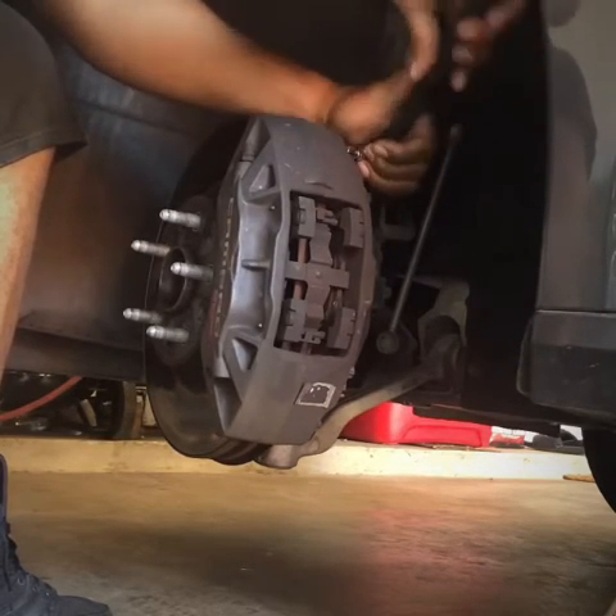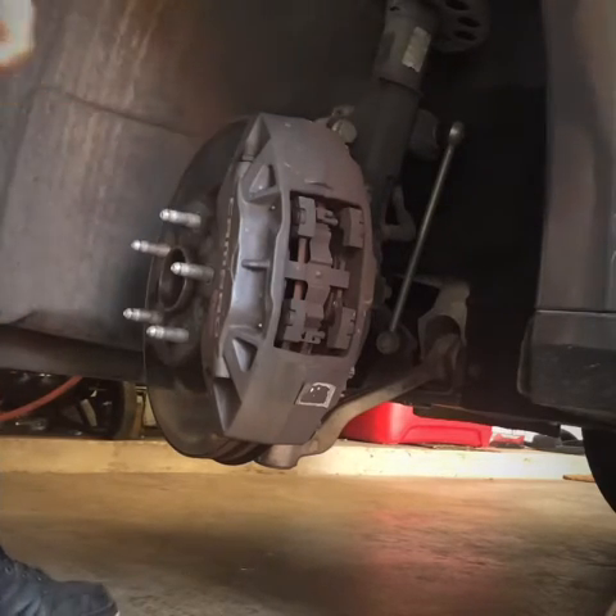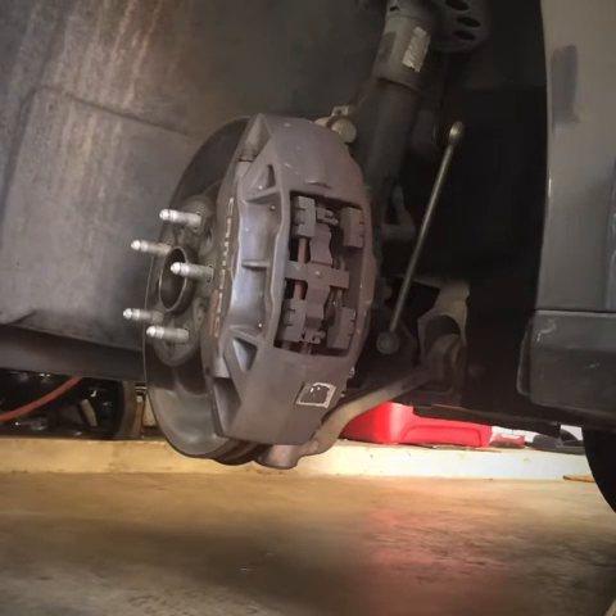This is definitely not the exact size socket — I definitely don't want to strip it out. I was a fool for thinking I could use a 12-point. A 6-point is better. So it's an 11 — 6-point. Scratch the 12-point.